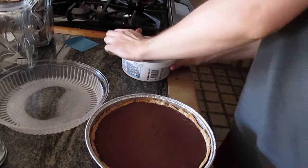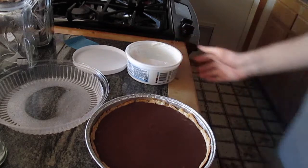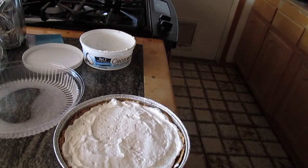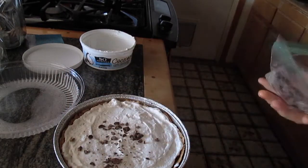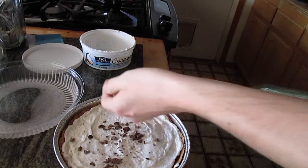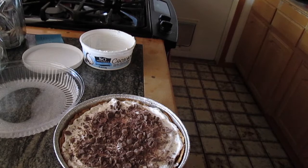It is the next morning now, and the pie has had plenty of time to set. I'm going to put the Cocoa Whip on top and it will be done. Now I just need to top it off with some chocolate shavings from this baggie — spreading them all around the pie. Before you serve it, let it sit out for 15 minutes, cut it up, and eat it. Thank you guys so much for watching — see you in the next video!